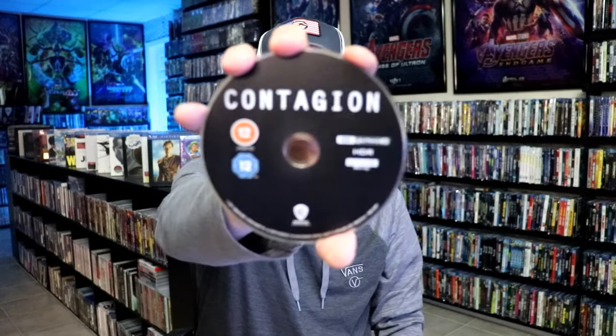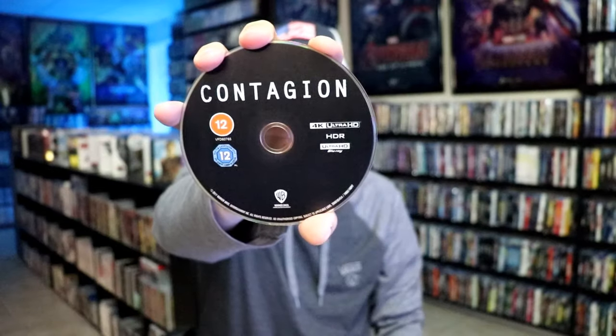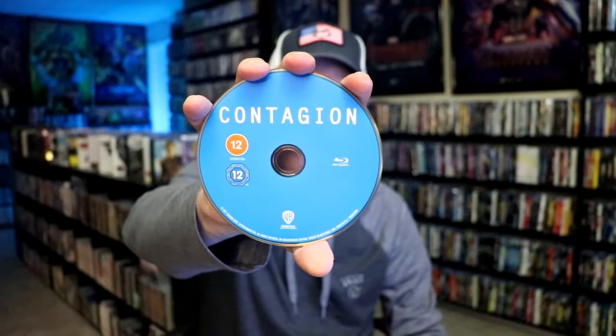So we open it up. We have our front and back together. On the inside, it does not come with a digital code, but we have our two discs. We have our 4K disc here in black, and we have our Blu-ray disc in blue. And we do have some inside artwork.